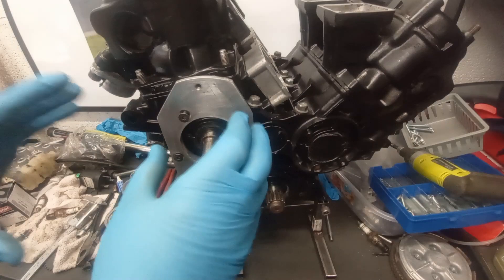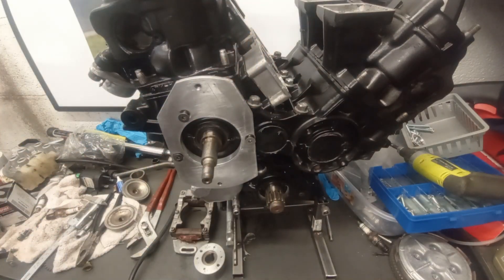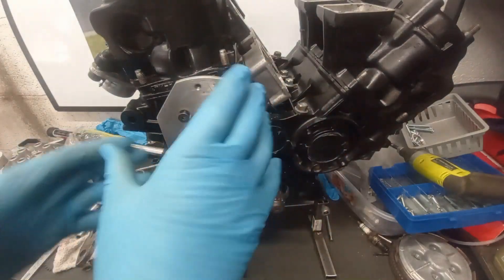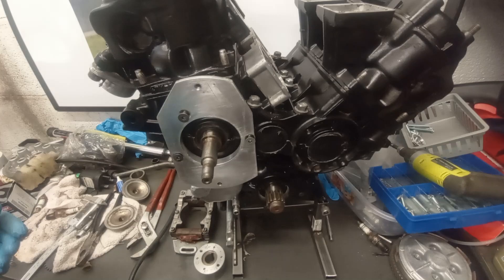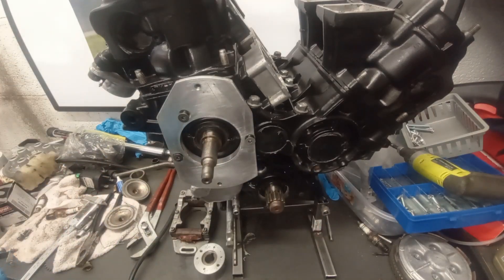On this side is where the ignition system fits. On the normal road-going RD500, there's a cast aluminium housing which bolts on and a flywheel to take care of your ignition system and your generator system. Well, it's a race bike — we don't need a generating system.